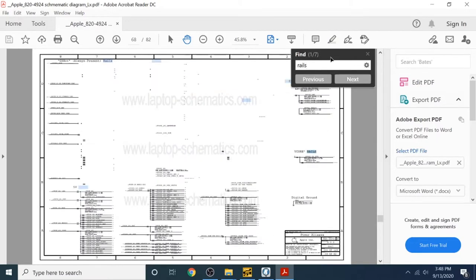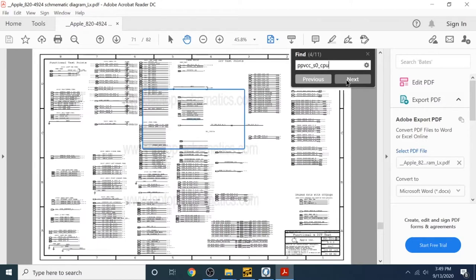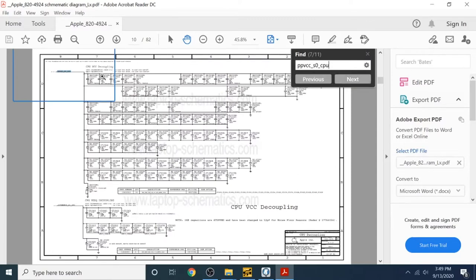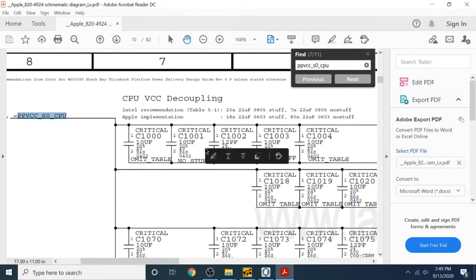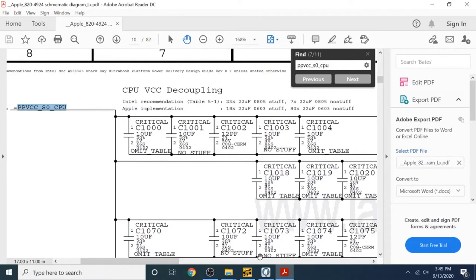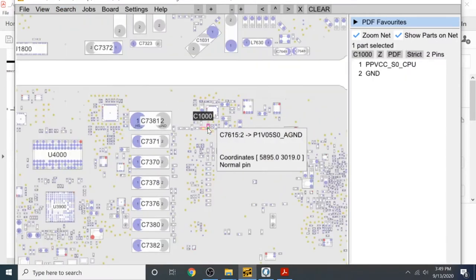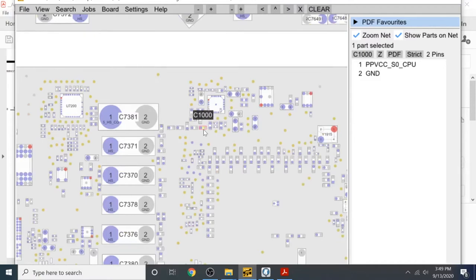Let's go back to the schematic - here is PPVCC_main, PPVCC. Now I have to check if any component on this line going to the CPU is shorted. These are all the capacitors on the CPU VCC line. Let's see if there is a short, starting with C1000.